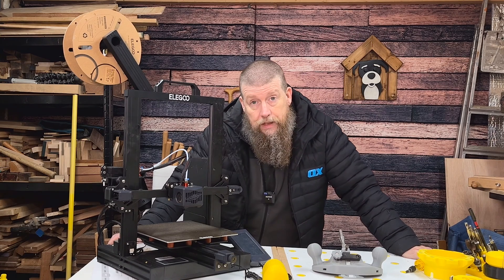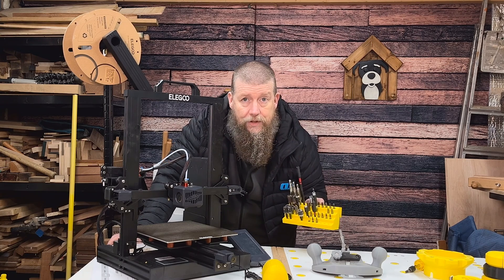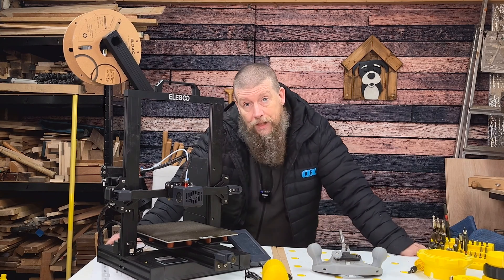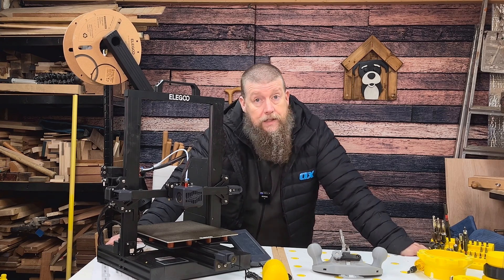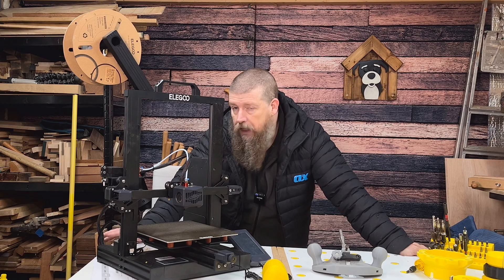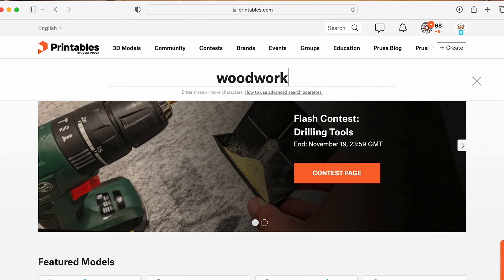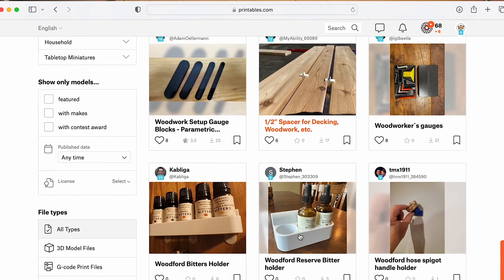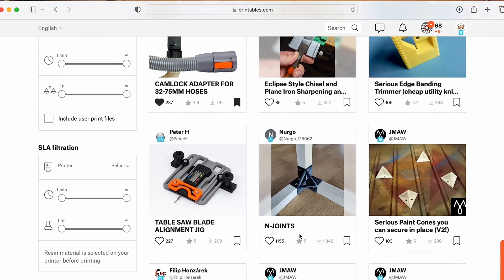Is it cheating? Absolutely not — I wouldn't want to make something like these corner clamps out of wood anyway because it's hugely time consuming and no one sees it. So yes, I think 3D printing is absolutely worthwhile. If you want me to go into the design process I certainly will — let me know. There are websites like Printables.com and Thingiverse where you can find a myriad of models that other people have designed, print them free of charge — all it costs is a bit of electricity, filament, and sometimes time.